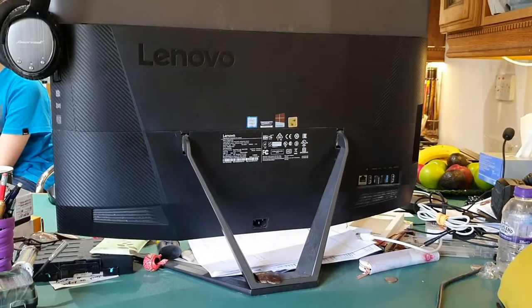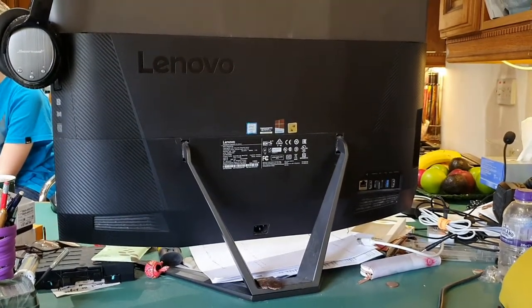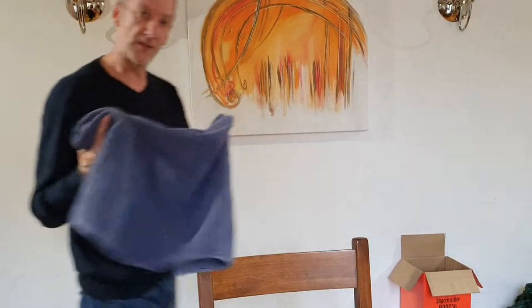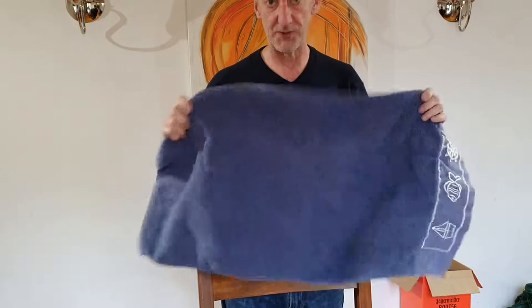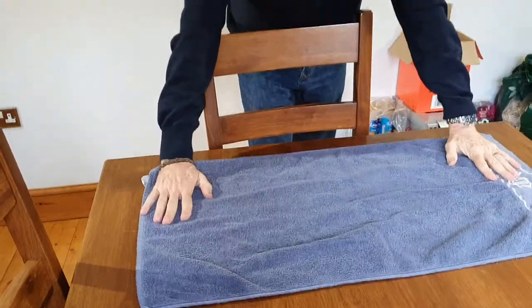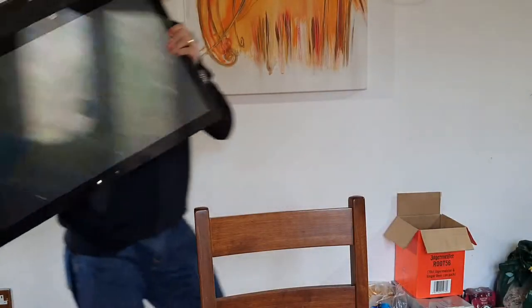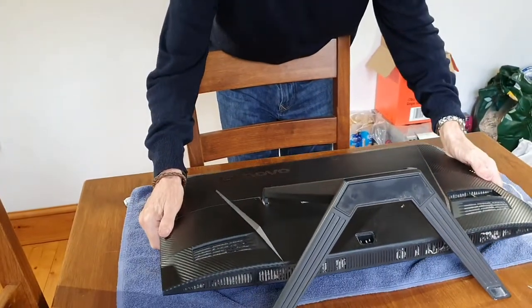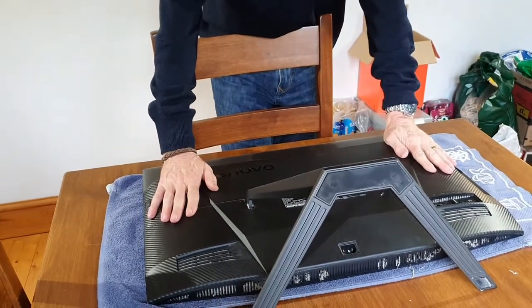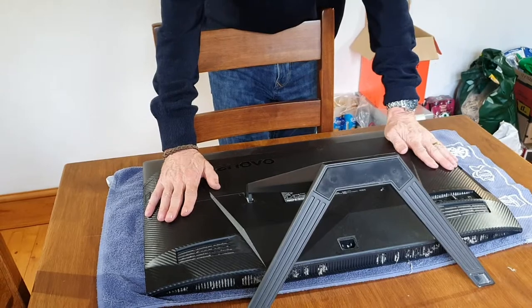All the leads are unplugged. Now we need to pick it up and take it to a flat surface. The first thing you need once you've got your flat surface is a towel — put that down because the all-in-one is going face down and you don't want to scratch or crack the screen. It just needs something soft to go onto.